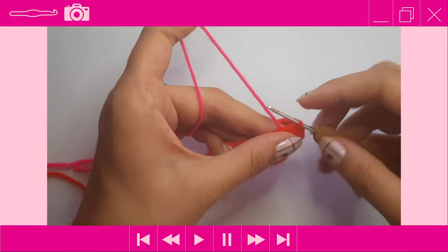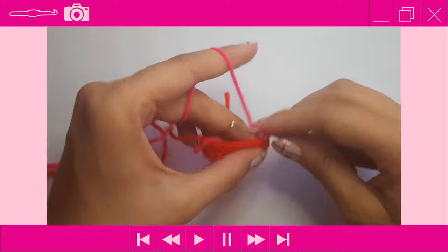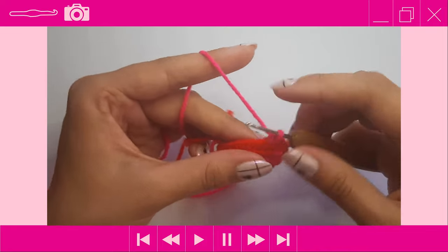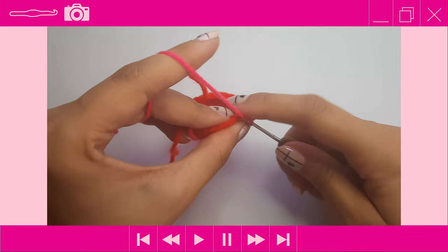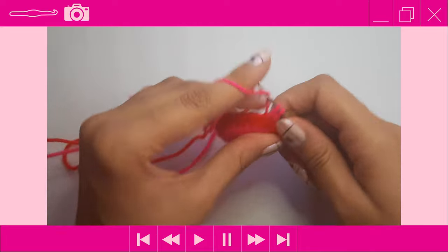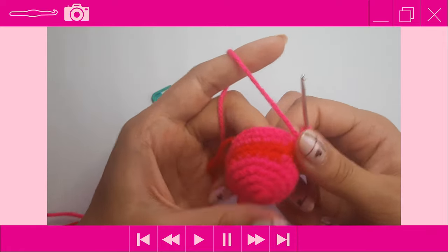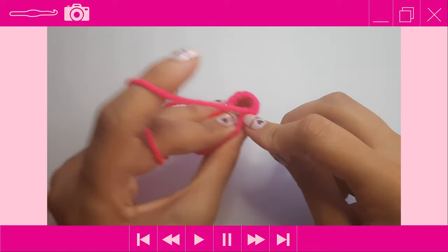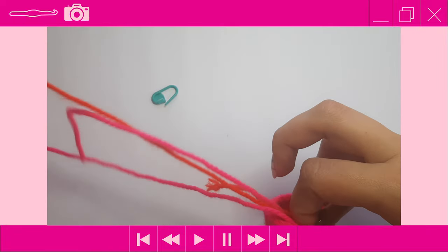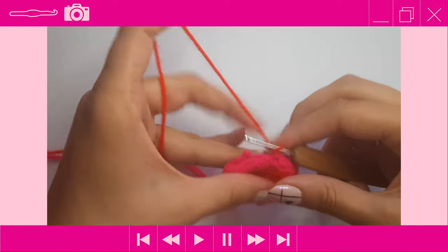Yarn over with the pink and pull it through. For rounds eight and nine, place one single crochet into each stitch around in pink, slip stitching at the beginning of each round. Your stitch count should remain 24. After completing round nine, slip stitch to join, drop the pink, and pick up the red. Chain one with the red.